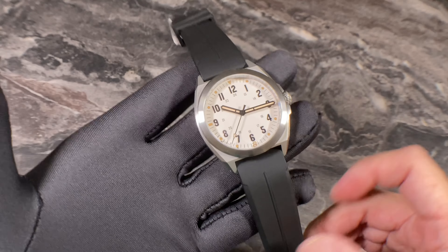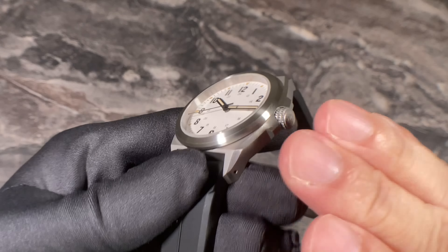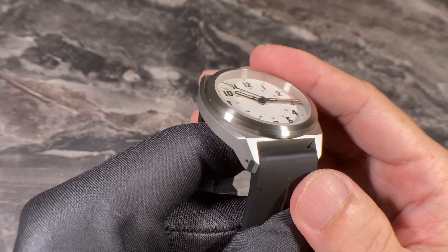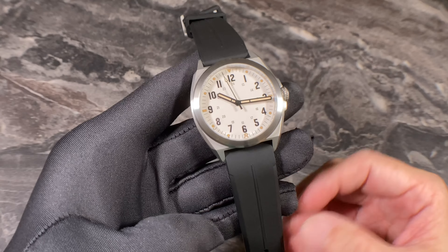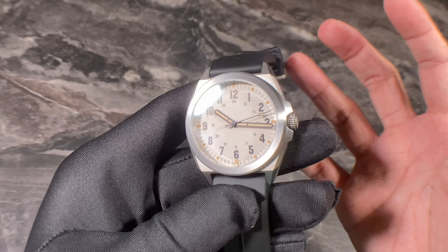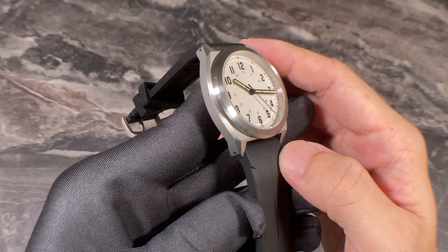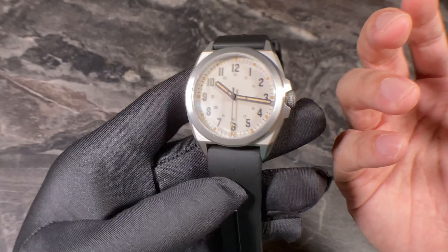Now let's talk about the case design and overall build quality. I'm loving all these facets and angular shapes found all around this watch — there are no curves, but it works really well. The faceted, angled sides suit the field watch vibes perfectly. The entire watch case has a brush finish, which I particularly love, because many lower-end titanium watches just have a blasted or dull look.